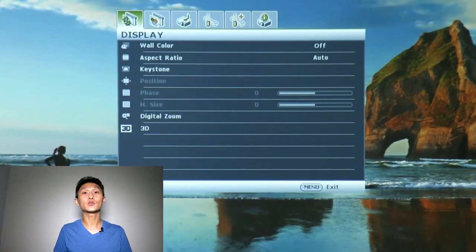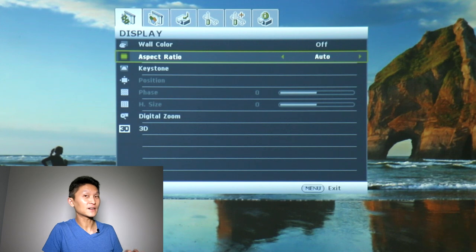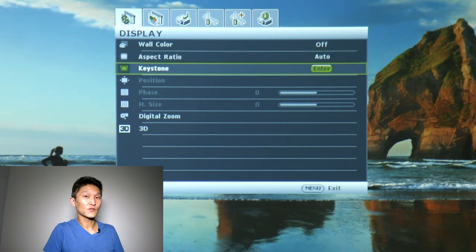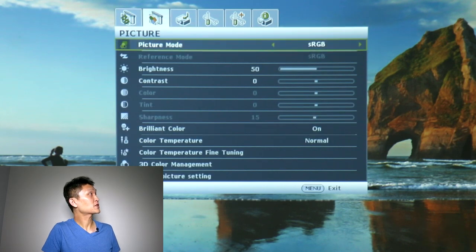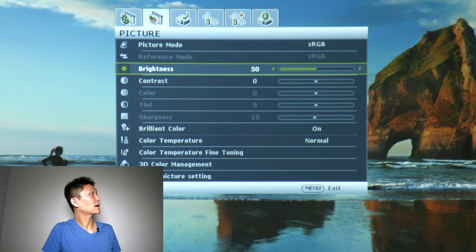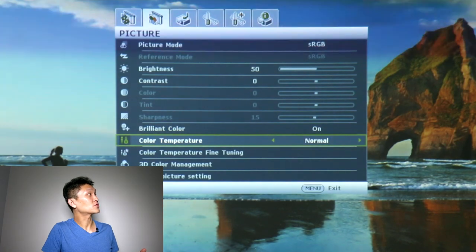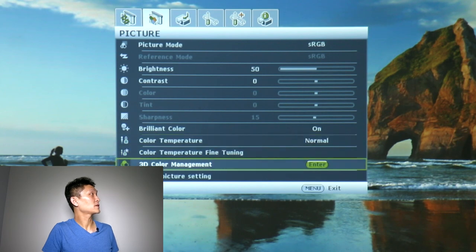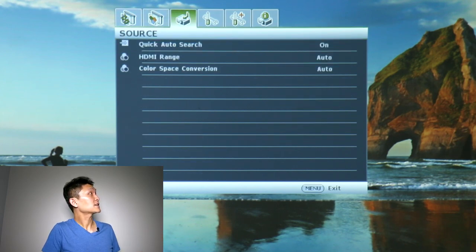This is only because we're using a video camera — watching live it looks so much better. In the menu, the Display section has wall color options for different colored walls, aspect ratios, keystoning on the remote, digital zoom, and 3D functionality if you have a 3D source file and glasses. In the Picture section, sRGB is a good color space — it also has Cinema and Presentation modes. You have brightness, contrast, color, and color temperature controls, though it already looks good by default.